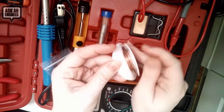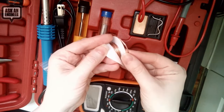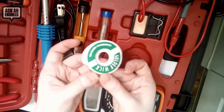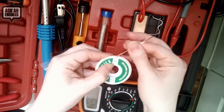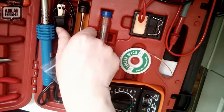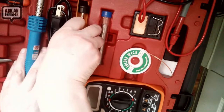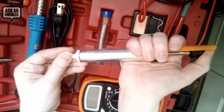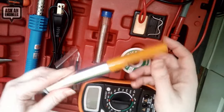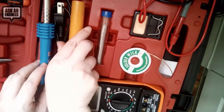There's solder wick — a nice copper wick, two millimeters wide and five feet long. You can pull it out like this, which is convenient. They also include a standard solder sucker. Usually you only get one or the other, so I like that they include both so you can actually do some rework.